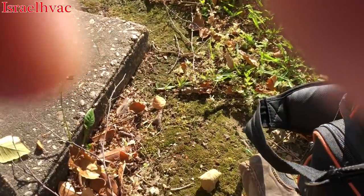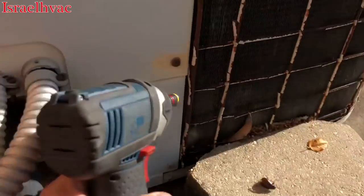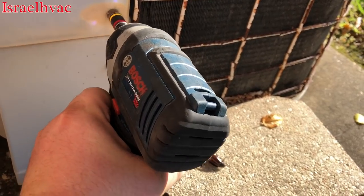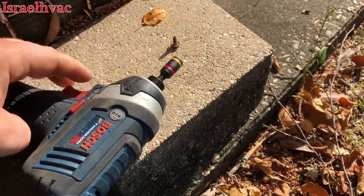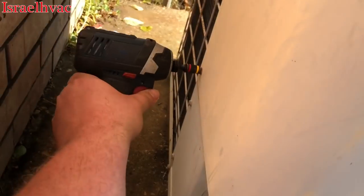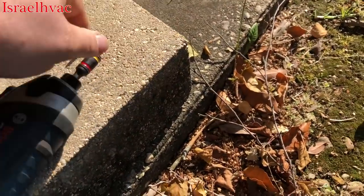Let's open up the cabinet. I usually use the Milwaukee drill, but at the new house we're renting, I found this Bosch in the storage shed. It's really compact and it works beautifully — came with a case, two batteries, and a charger.